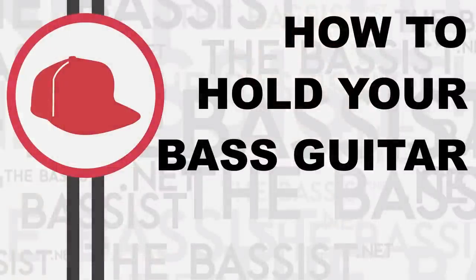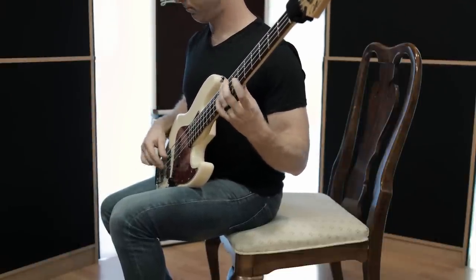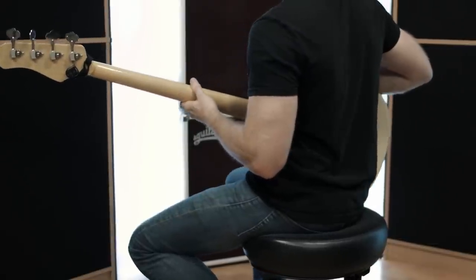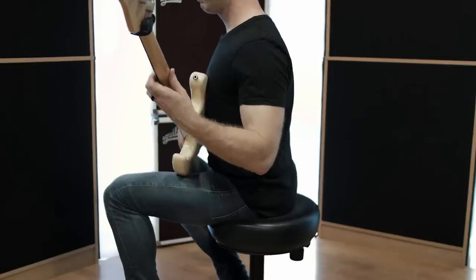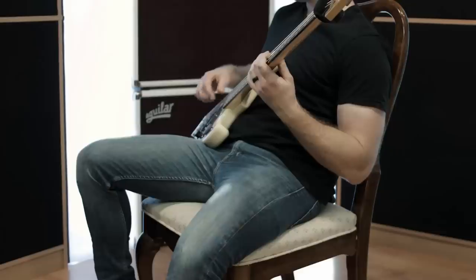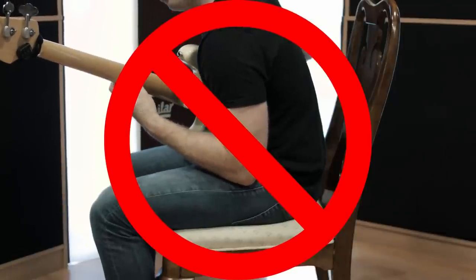We'll start by playing in a seated position, since many of us play while sitting in a chair — either when practicing or recording in the studio — and we'll assume for now that there's no guitar strap involved. It's important to sit on the edge of your seat if it's a typical dining room chair, but if it's a taller stool or a smaller seat with no back, like a drum throne, you can sit in the center. Sitting like this promotes good posture and keeps you from relaxing. When we relax, we're not very attentive, and this can cause us to play sloppy as well as do some physical damage over time.